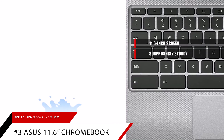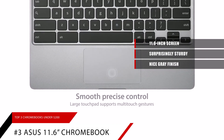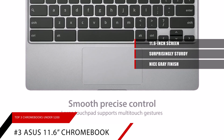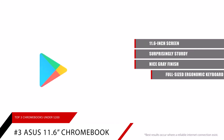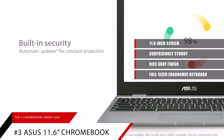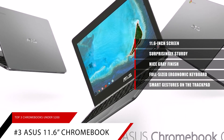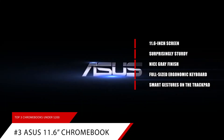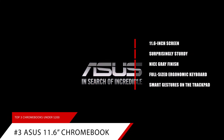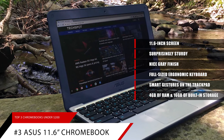This laptop comes with a nice gray finish on the outside that gives it a classy, premium look and feel, making it perfect for the professional on the go. With its full-sized ergonomic keyboard, it doesn't just look the part — it's very easy to operate and even comes loaded with intuitive smart gestures on the trackpad to help you save time while you work. The laptop's processor runs very smoothly for the price, and it has 4GB of RAM, which is 2GB more than the Samsung model.